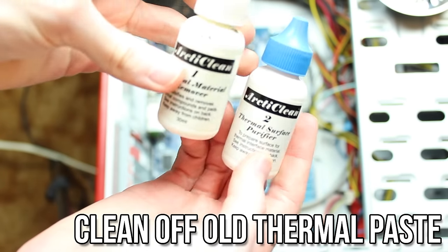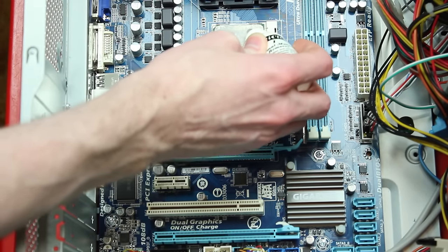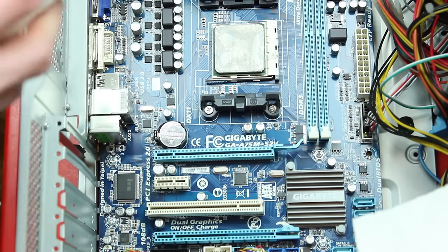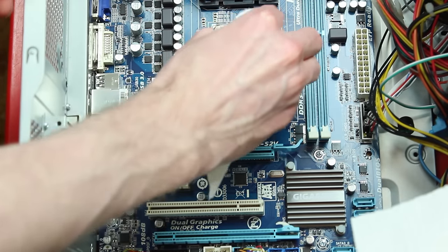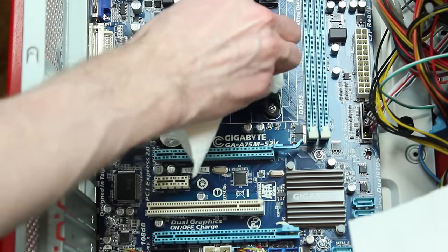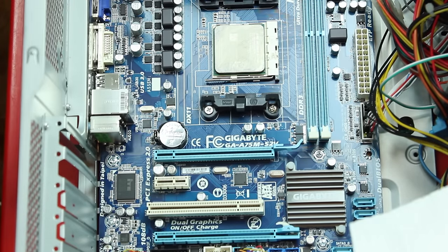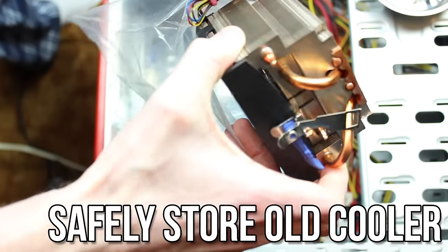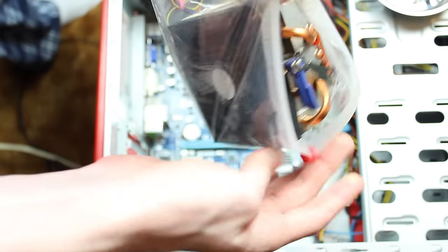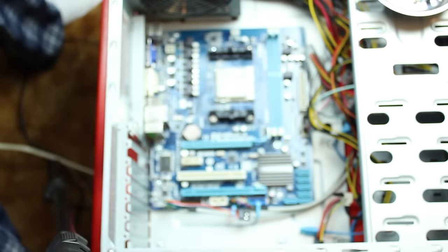Next you need to clean the thermal compound off your processor. You can buy a special liquid compound for this, or just use rubbing alcohol. Make sure to use a microfiber cloth for this process — if you end up using a paper towel like I did, make absolutely sure you leave no fibers or paper bits behind, as this will cause some serious problems down the road. Carefully clean off the thermal compound and let it dry. You should do this for the old cooler as well to make storing it less messy. I was in a rush, so I just threw it in a Ziploc bag — I'll probably never use the old one again, but I saved it just in case this cooler didn't work. That's probably a good idea for you to do as well.